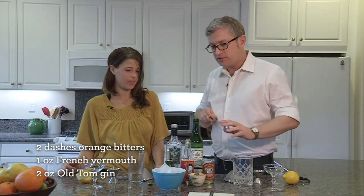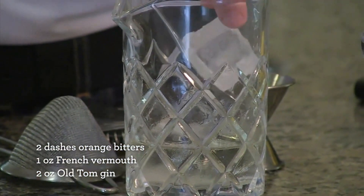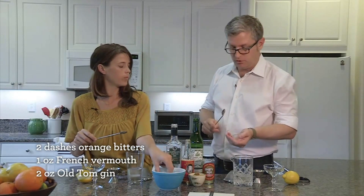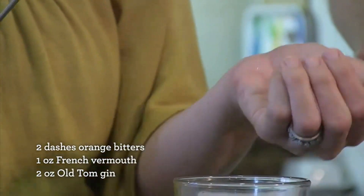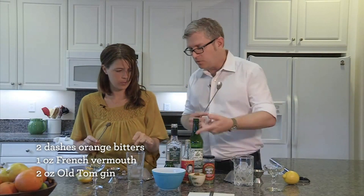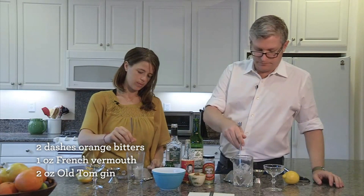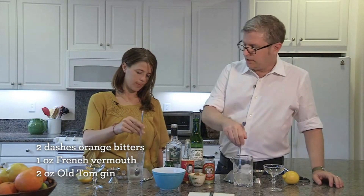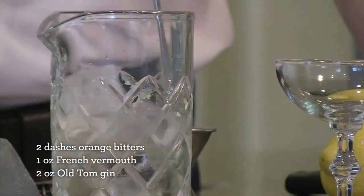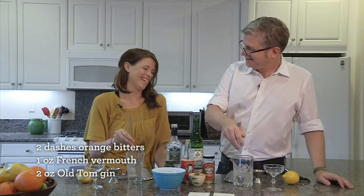All right, we'll load it up with ice. Take a cube and carefully lower it down so it doesn't get all over the place. There are really only two cubes in contact, but we want more ice in there, so we'll crack a couple cubes like that. Then give it a stir for about 30 seconds, round and around — the idea is to chill it really well without getting a lot of air bubbles into it.